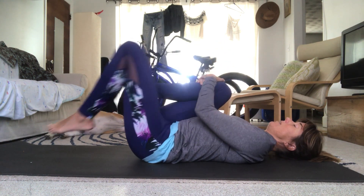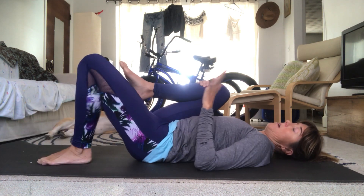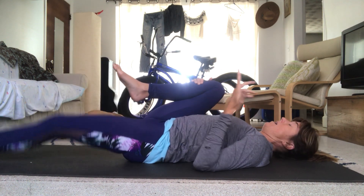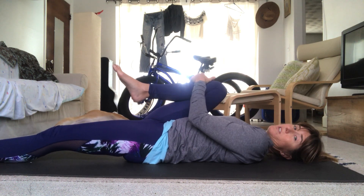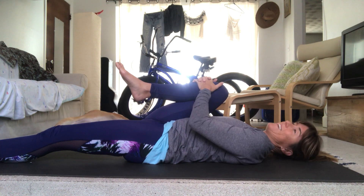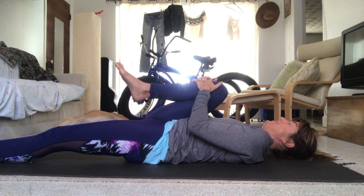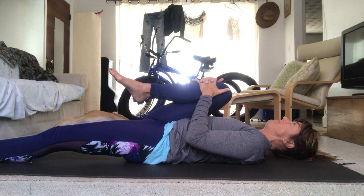Keep your right knee and let your left leg come down long to the mat. If you can't rest here comfortably, by all means bend that left knee — it's just a matter of what your range of motion is today. Pull that right knee towards your centerline and then pull that knee towards your right armpit.